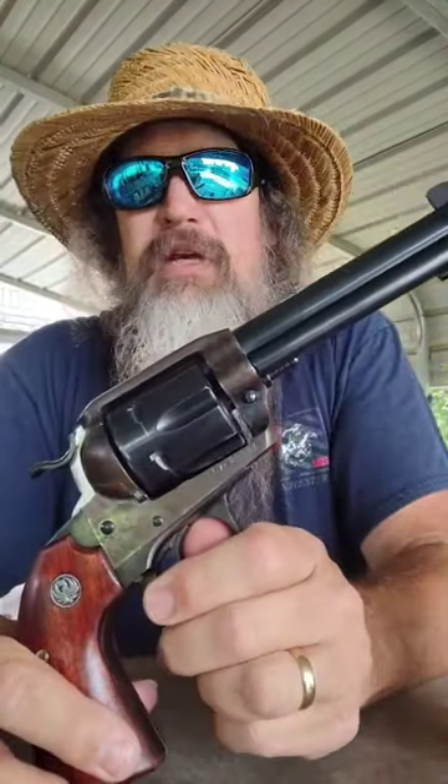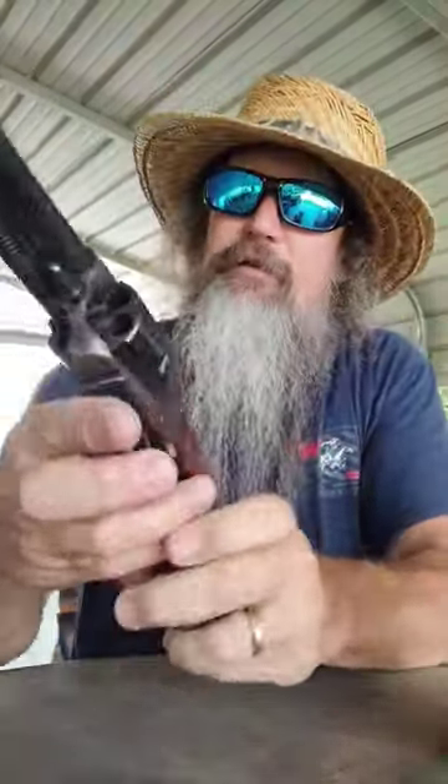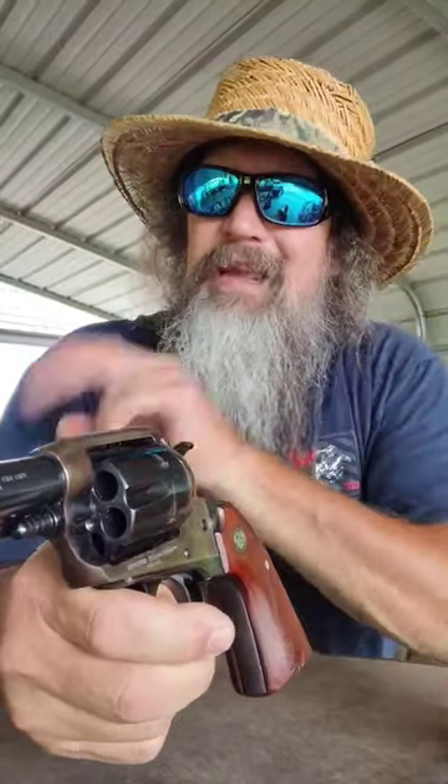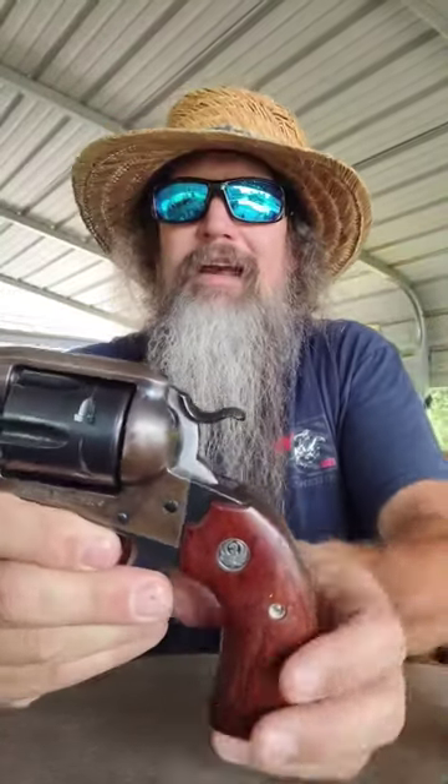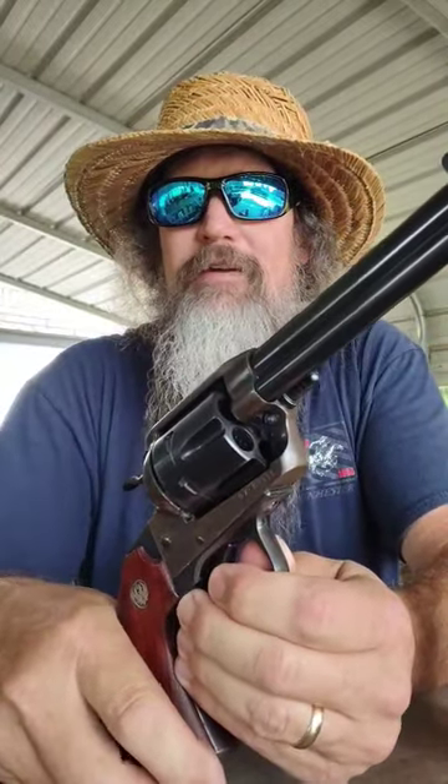This one right here I'm gonna keep — that might be a platform or stepping stone to a custom gun in the future, five-shot maybe. I've never loaded up any plus-P .45 Colt, but I'm fixing to work up some big loads. They got 300-grain gas check bullets. What do y'all think? Talk to you later, thanks for watching.